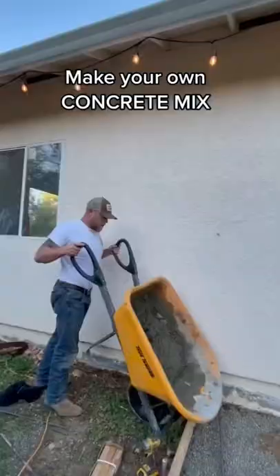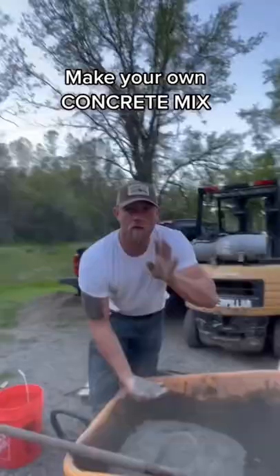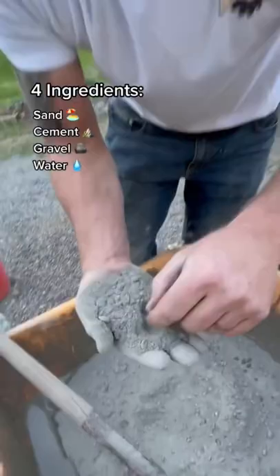You won't believe how easy it is to make your own concrete mix. There are four parts to concrete: sand, cement, gravel or aggregate, and water.